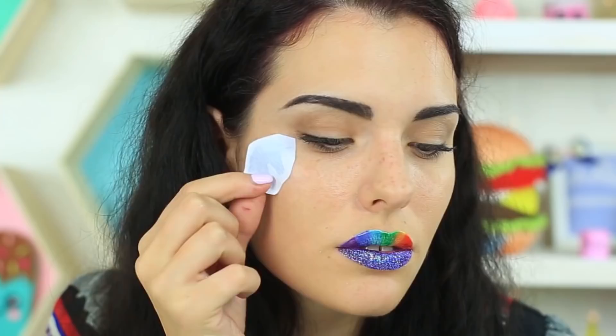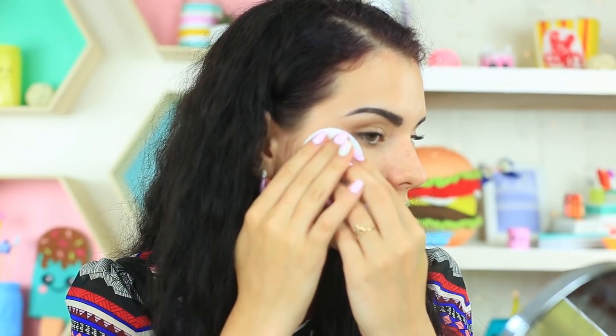Do you feel there's still something in your makeup that you lack? It's time to add a temporary tattoo. Cover the template with a cotton pad soaked in alcohol-based tonic and hold it for about 20 to 30 seconds. This gorgeous unicorn makeup look won't let you go unnoticed even at a masquerade.